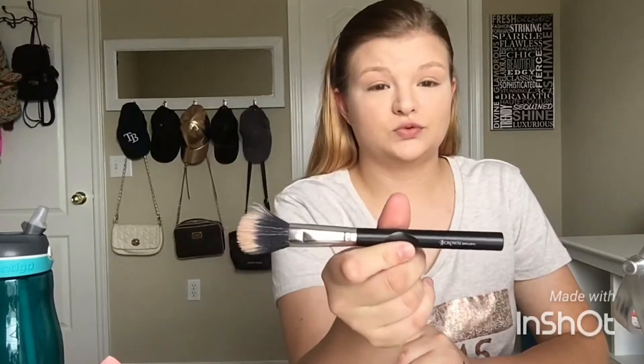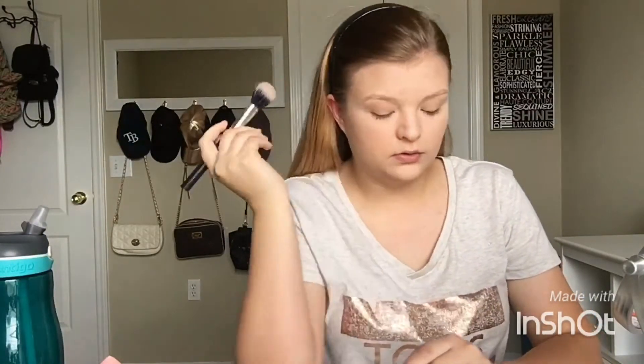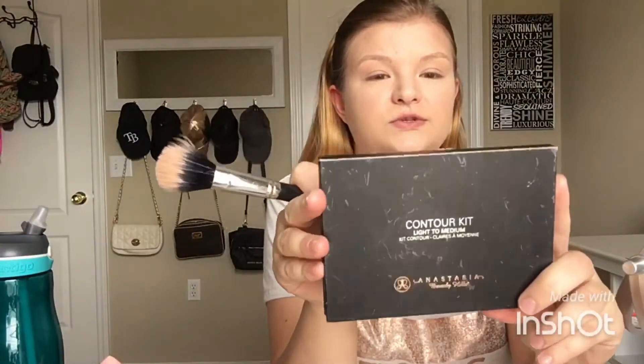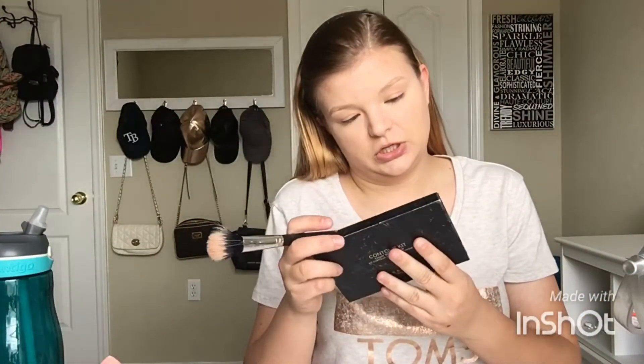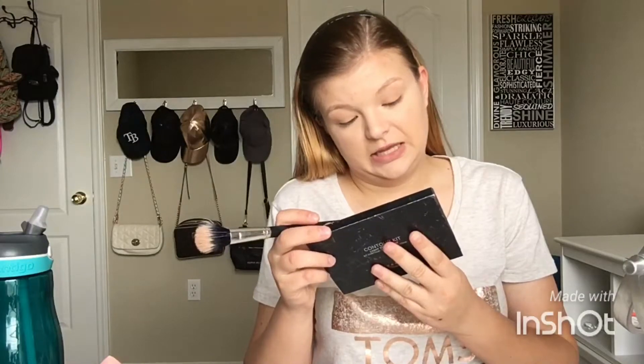Now I'm going to go in with my Anastasia contour kit. I'm going to go in with a crown brush — I like the way it goes this way and this way. My used-too-many-times contour kit, light to medium. I'm going to be using the middle dark shade — the one that's pretty much almost gone, even though I don't use a whole lot of it.